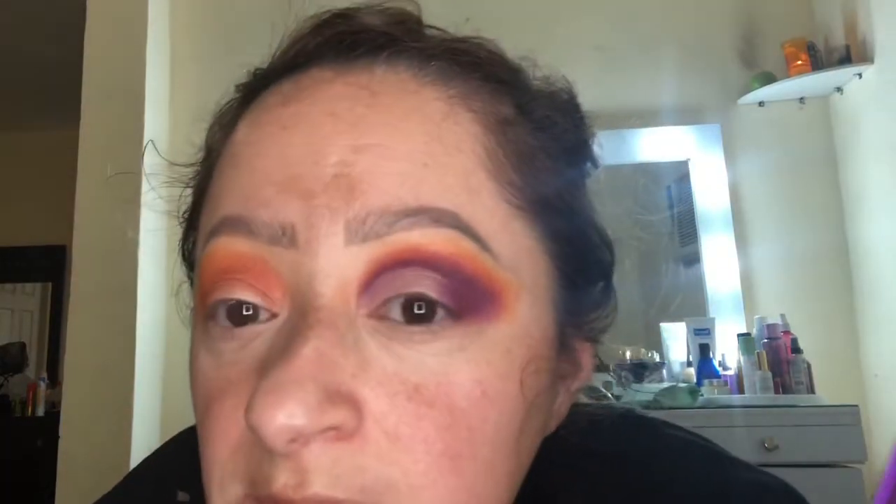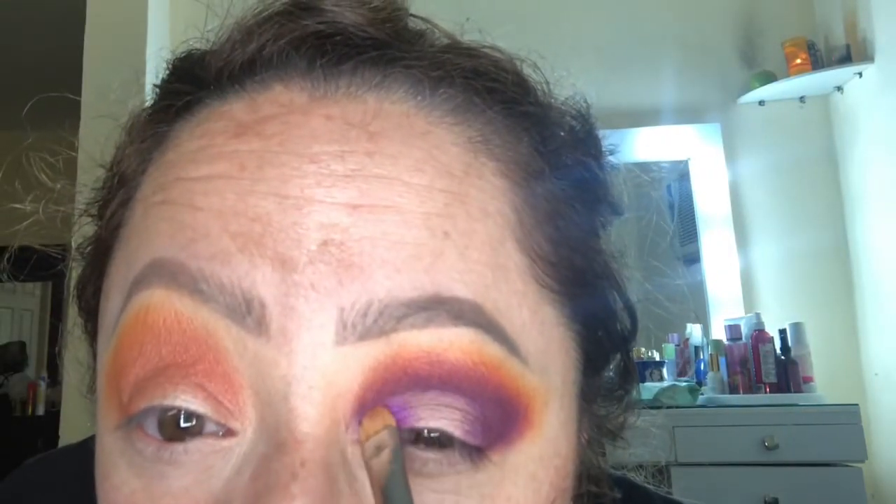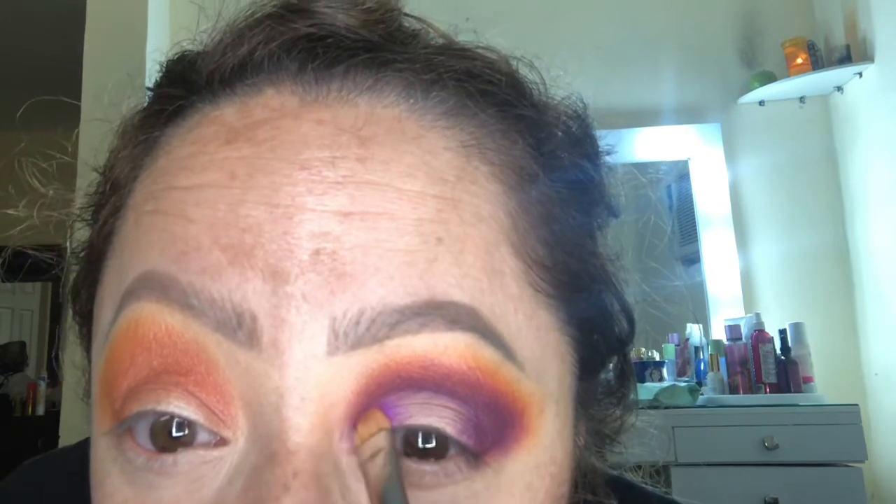Now I'm thinking I should do a purple color because it would really tie in the look. I really like this one — this is the Huda Beauty Amethyst palette. We're definitely going to have to wet a brush with a setting spray because these eyeshadows perform a lot better when wet; they give more of that foiled look. You can see that makes it like three times better.